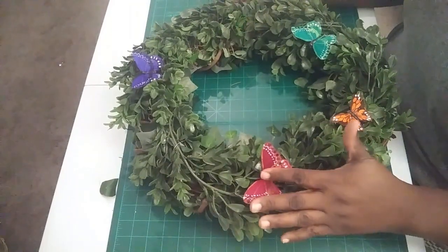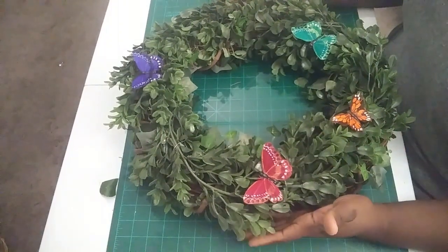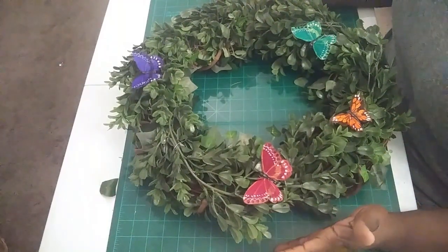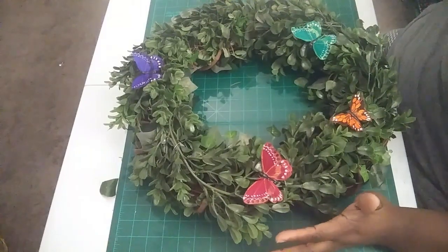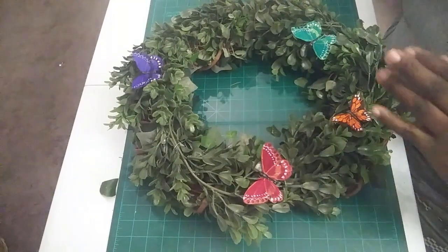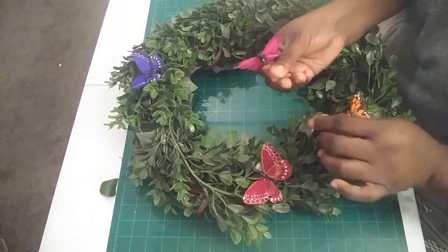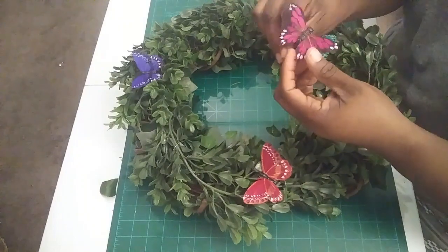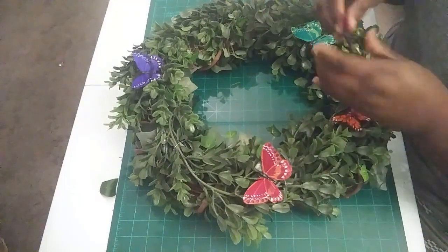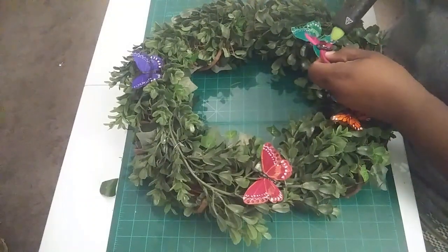I also went ahead and started gluing my butterflies on. I'll be putting a lot of butterflies on here — it's just however you want it. You can put as many or as few as you want. The way I put them on is I'm hot gluing them on. The butterflies have this wire already attached to them, but I take the wire out and just hot glue them on. I put the glue on and just find a spot anywhere.